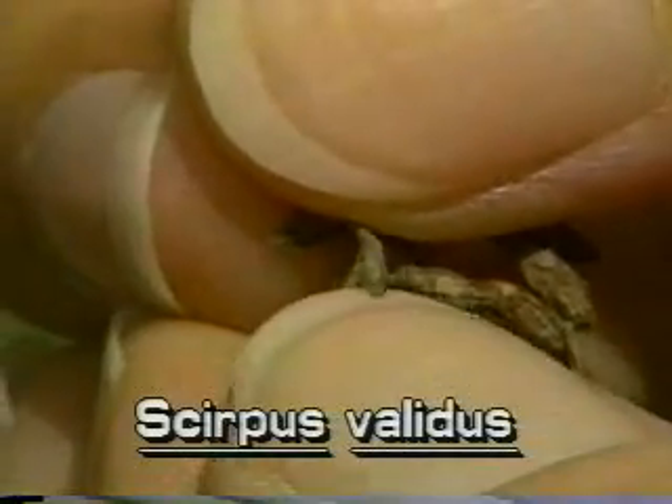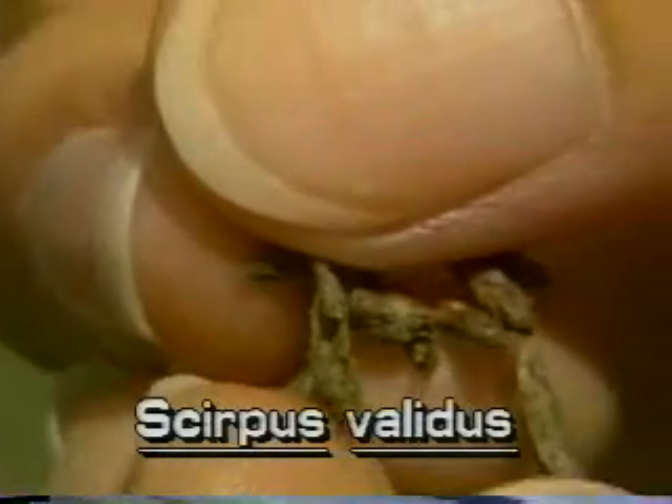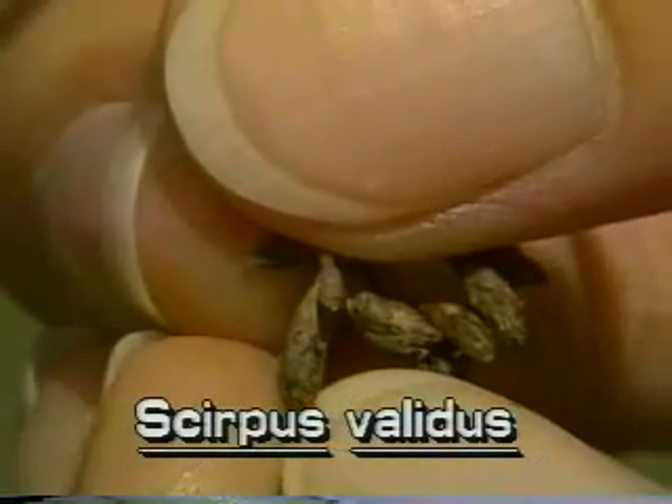The spikelet scales are chestnut brown, spiral and overlapping. Some spikelets are blunted and up to one-quarter inch long.